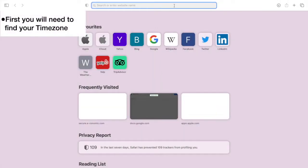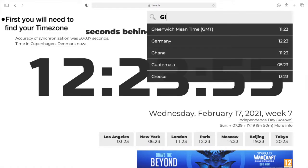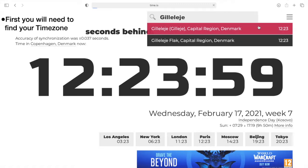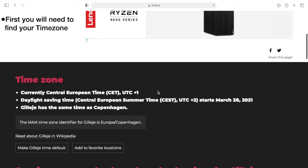First, you need to find your local time zone. Go to the website time.is and input your local city. When you have found the city, scroll a bit down on the page and you will find your local time zone. In this example, the time zone is plus one hour.